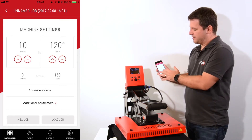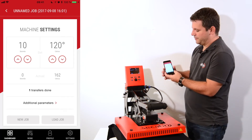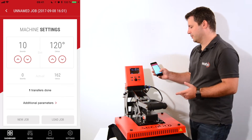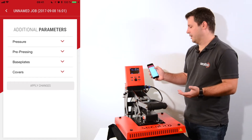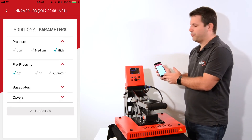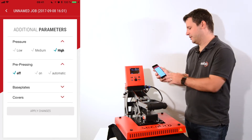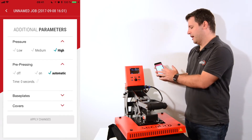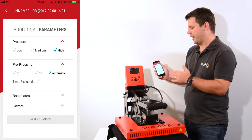Below the actual settings I have the transfers that have already been done. I can see two transfers that were already produced with this current job, and I can enter some additional parameters if I want to redo the job later so I know which parameters I used. I can enter the actual pressure between low, medium, and high. I can also use the pre-pressing function — with pre-pressing I can flatten or dry the garment before I actually press on it, and if I set it to automatic it will automatically switch between pre-pressing and actual pressing.